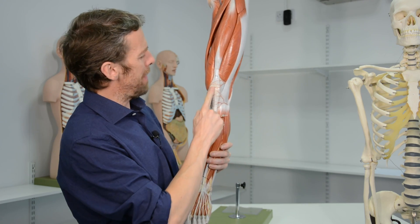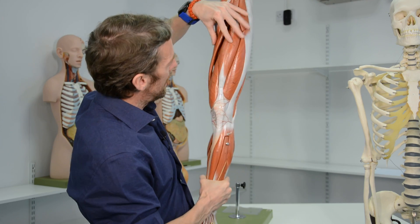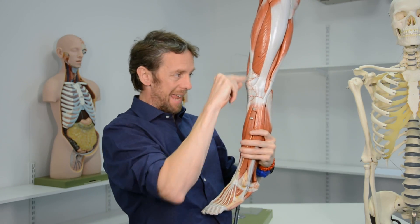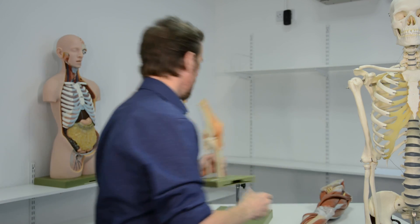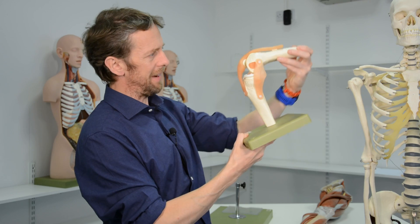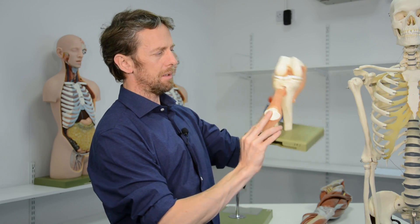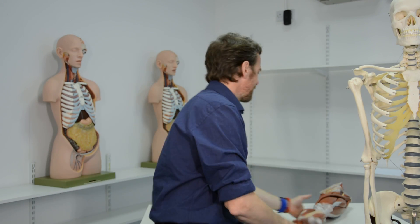The patella has two main functions. First, it's shaped to fit in the groove with articular cartilage for smooth movement. Its main functional role is that when quadriceps femoris contracts, by pushing the tendon away from the joint it gives the muscle a mechanical advantage in extension of the knee. Its other major role is protecting the knee joint — particularly when the knee is flexed, you can see how exposed all that underlying structure is, so the patella provides important protection.